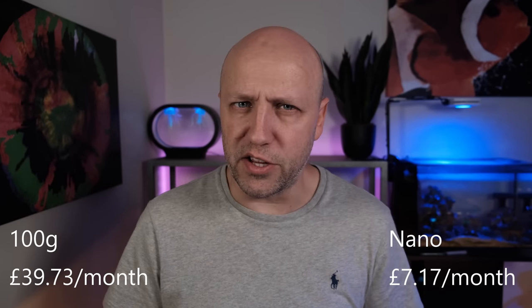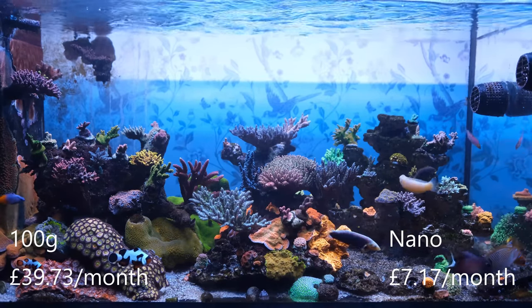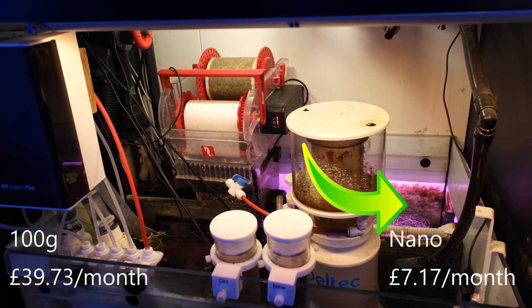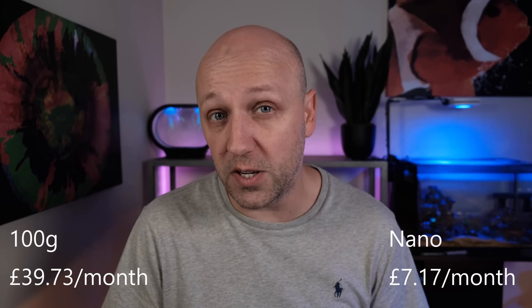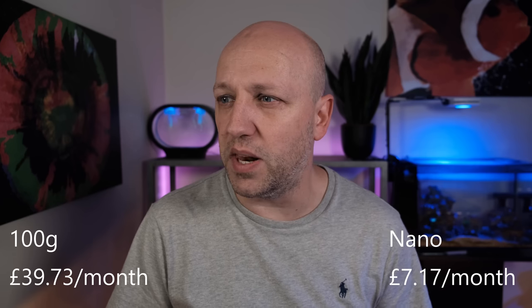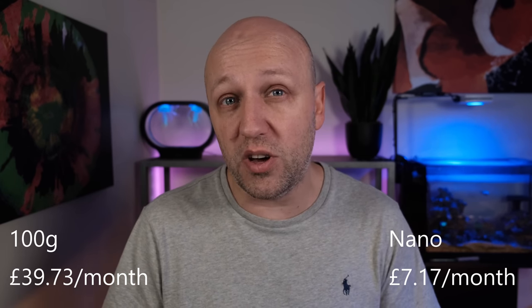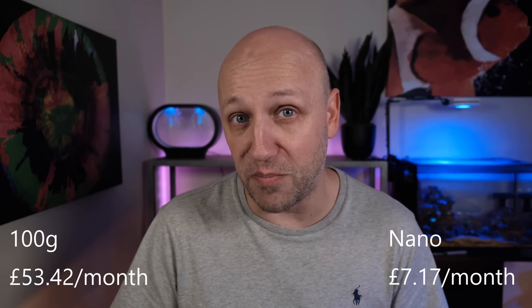Now let's move on to filtration. In my main tank I have 17 fish, not many of which are small, which means I have quite extensive filtration: an automatic filter roller, an algae refugium, a protein skimmer, and two phosphate reactors. Whereas my nano tank has just two clownfish and a small goby, so I just have a filter sponge and a small bag of phosphate media. The filter roll on my main tank lasts about 40 days and costs £11 to replace, which means it costs £8.36 per month. I get through about two tubs of phosphate media a year at £32 each, so the monthly cost for phosphate media is £5.53, giving a total filtration cost of £13.69 on my main tank.